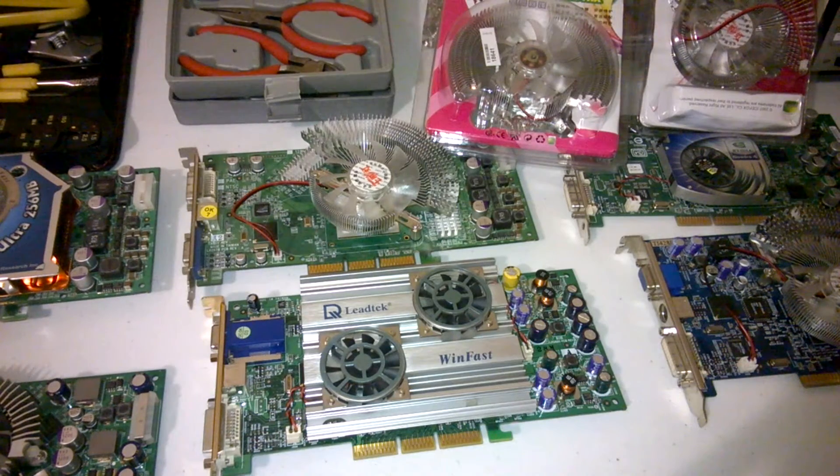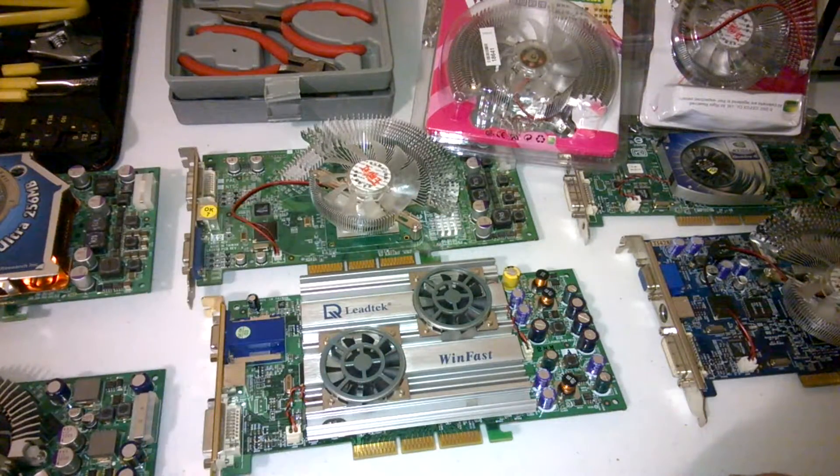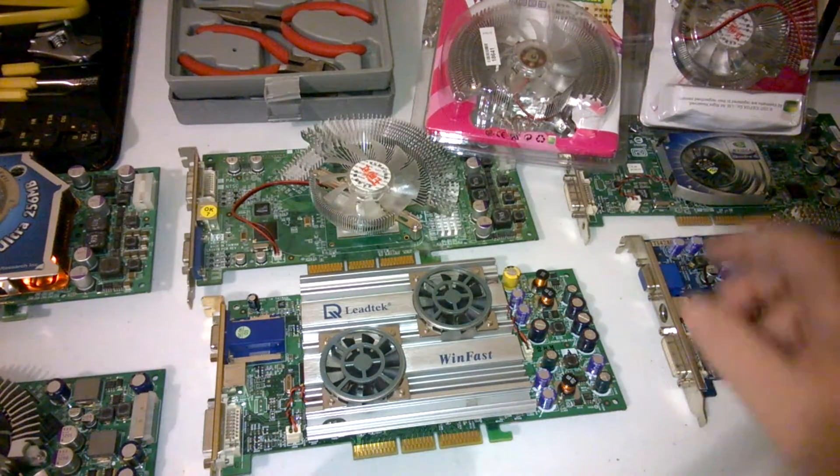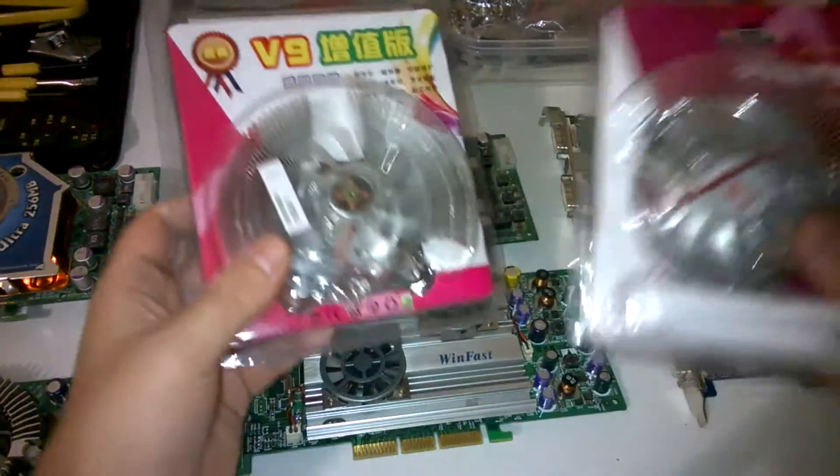Hello everyone, how's it going? Phil here doing another video. In this video we're going to have a look at replacing the fans on old graphics cards with cheap replacement fans from eBay, and there are various types and we're going to have a look at them.